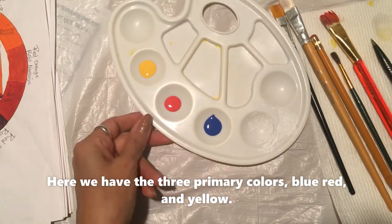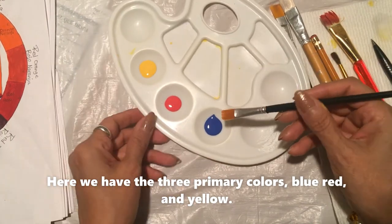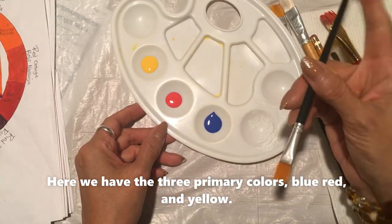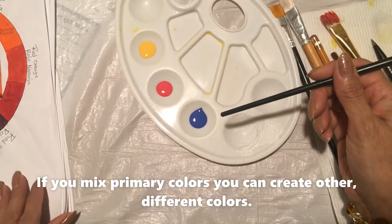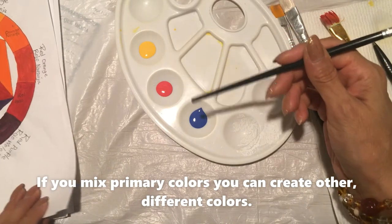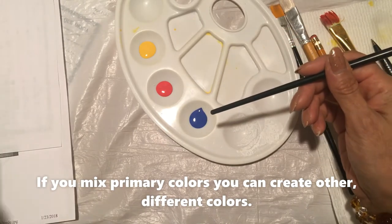Here we have the three primary colors: this blue, red, and yellow. You mix these colors and you're going to get more colors.